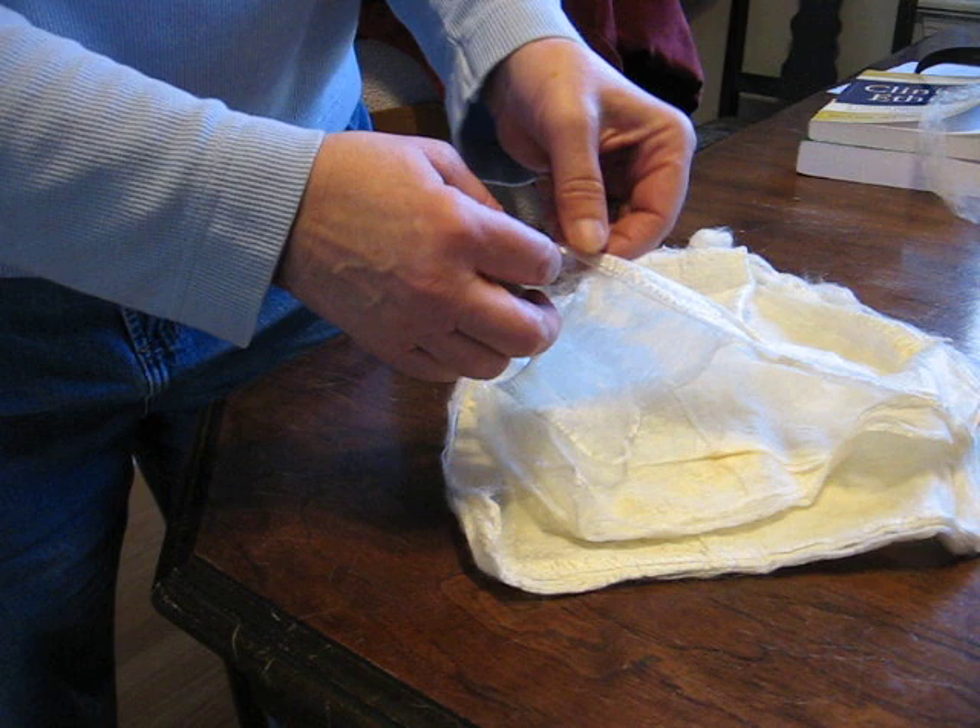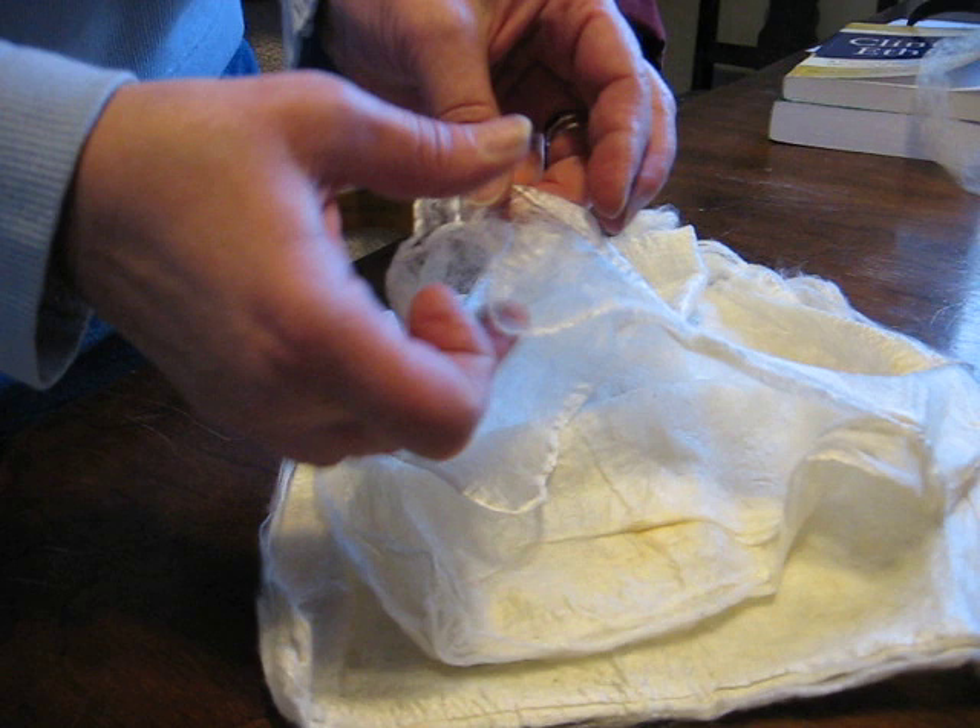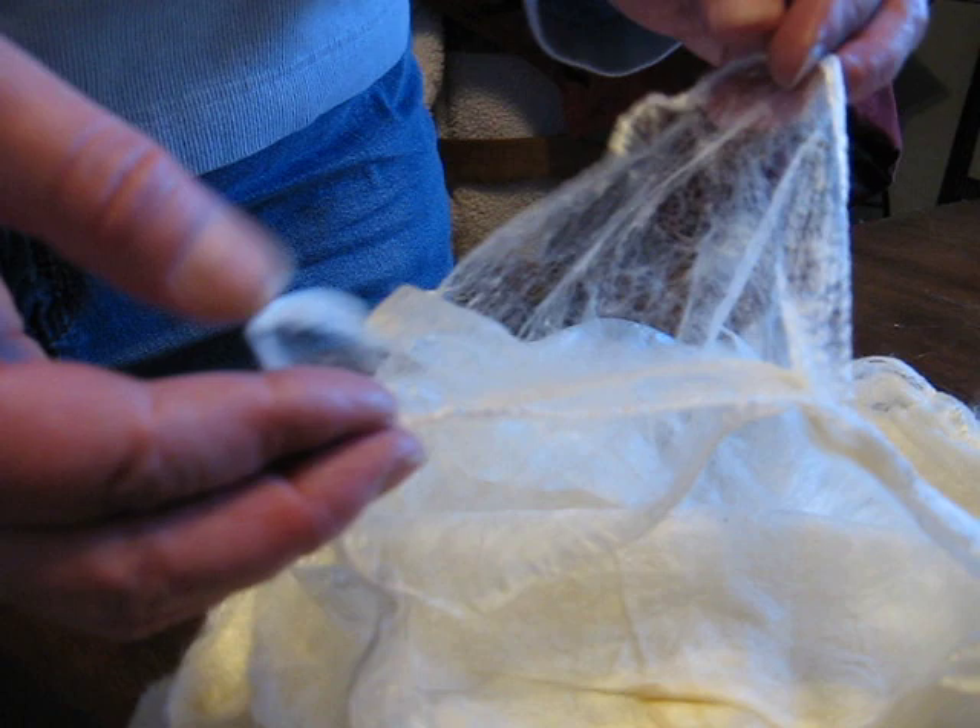We're going to show and talk about how to draft and get a silk hanky ready to spin. As you can see, these come in little layers right on top of each other. The best way to find and separate each hanky is to hold on to the edge of it, because you really do want to have just one hanky to work with.